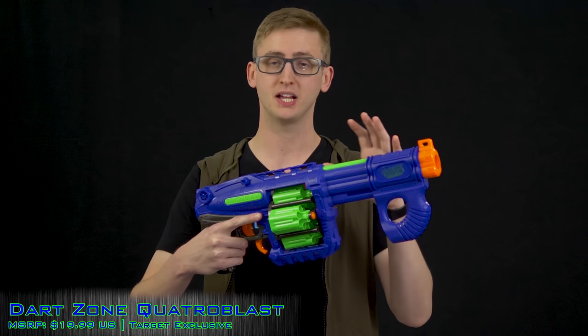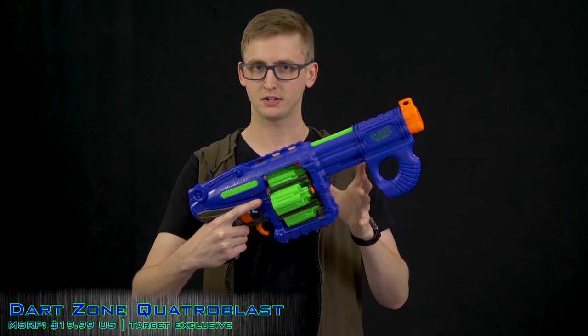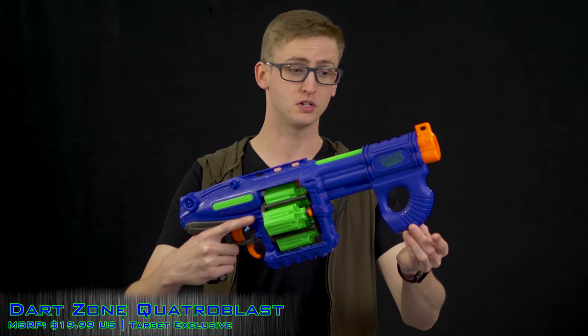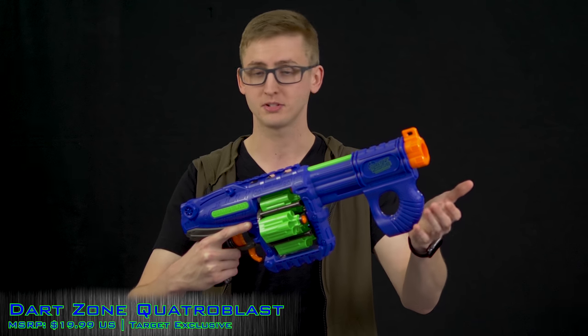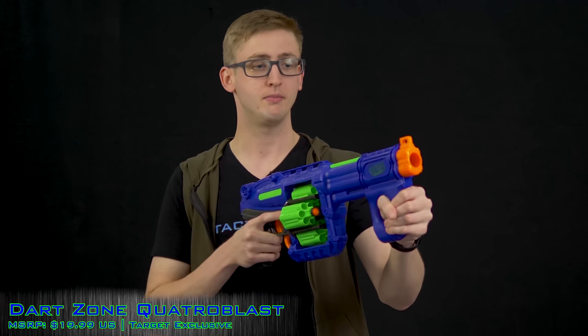Now to the overview of the Quattro Blast. This blaster is spring-powered pump-action with slam fire and has four six-round cylinders for a total capacity of 24 darts. Up front is the priming grip — this is how you prime a spring-powered blaster. It's kind of reminiscent of the P90, but that might just be me.